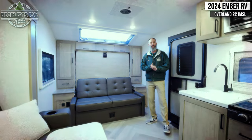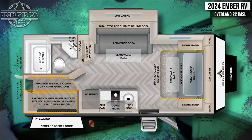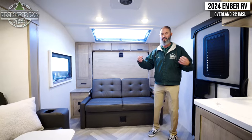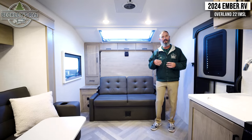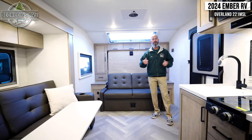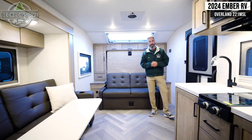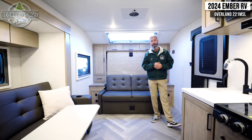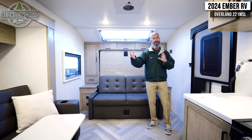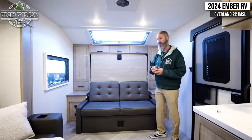Inside the 2024 Ember Overland series, the 221 MSL has a cozy, comfortable appearance on the inside. We get away from that Overland cosmetic look on the outside, but we don't lose any functionality. There's a bunch of features to point out inside, and definitely do some homework because there's going to be stuff we don't have time to cover — like the Truma system for your heat and air conditioning, and all the lithium, inverter, and solar panel battery options you might need when you go boondocking or off the grid.